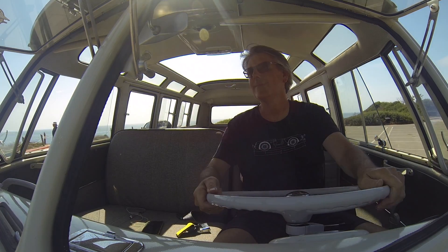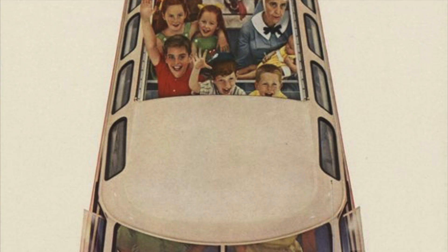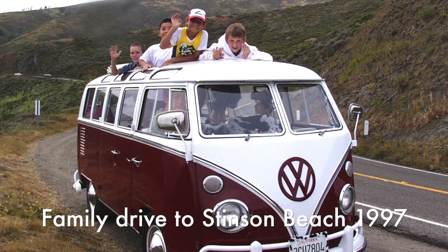Hello out there, David here with Electric. Today I have a 21-window VW Microbus. Let's take it out for a spin before it heads back to the client. This is Volkswagen's 1967 Microbus. I think they just called it a station wagon or transporter — we've always simply referred to it as the bus or Microbus.